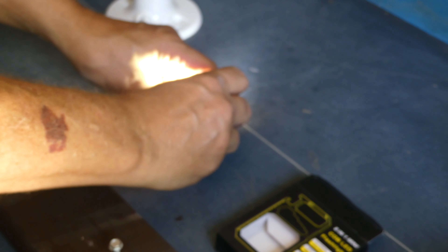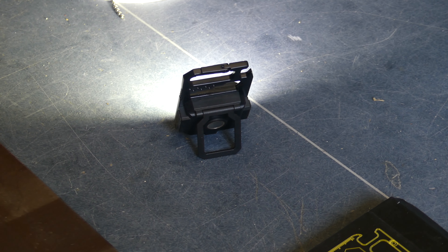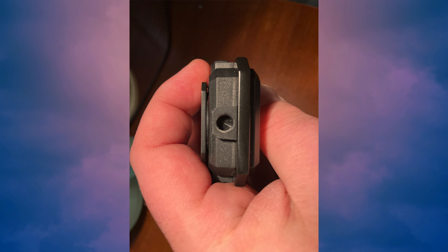It also has a stand that can be used to prop this thing up on a desk or wherever you might need it. And finally, there is a bracket knob which allows you to put this thing on a stand, kind of like a lighting stand you would use for filming. You can literally mount it up on one of those, which is a cool little feature.